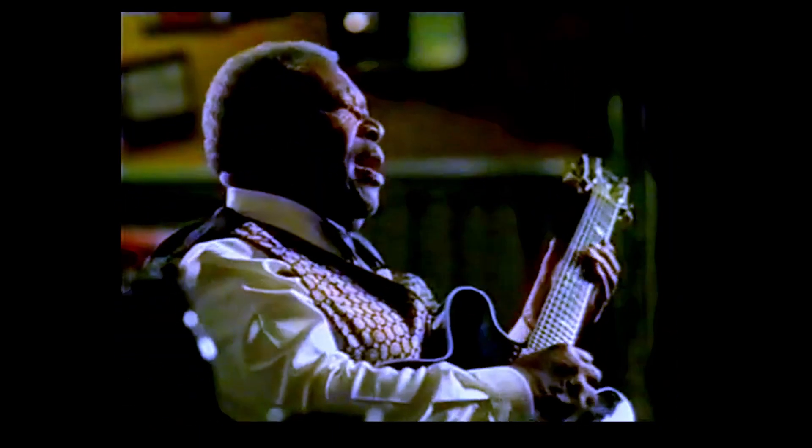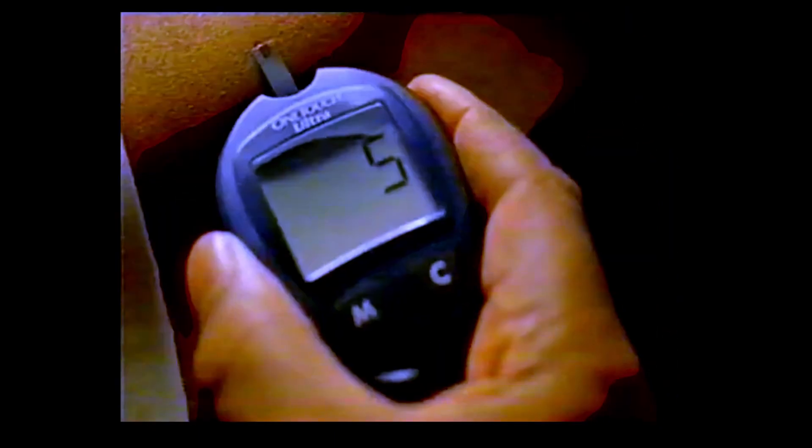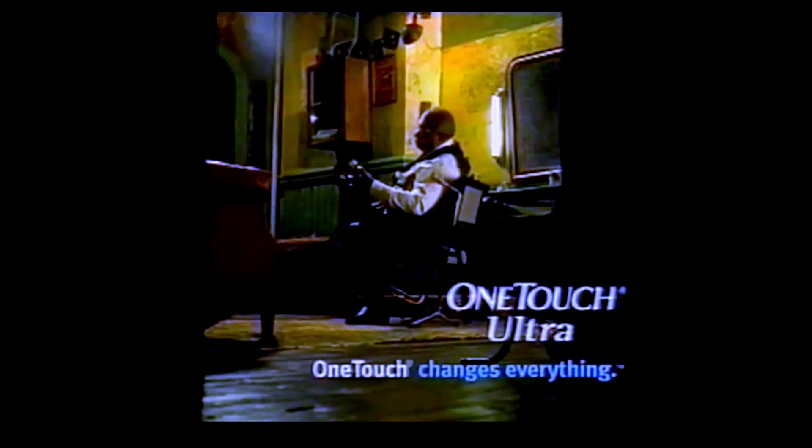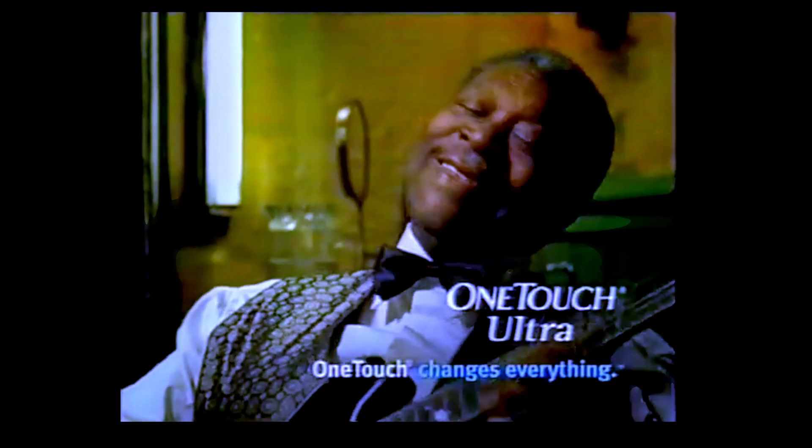I'm leaving the pain behind me. New OneTouch Ultra requires less blood, so you can test on your arm where it's less painful. Introducing the OneTouch Ultra. I've been waiting for this for ten years.